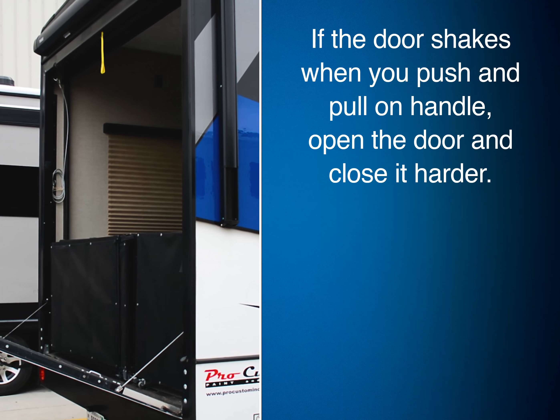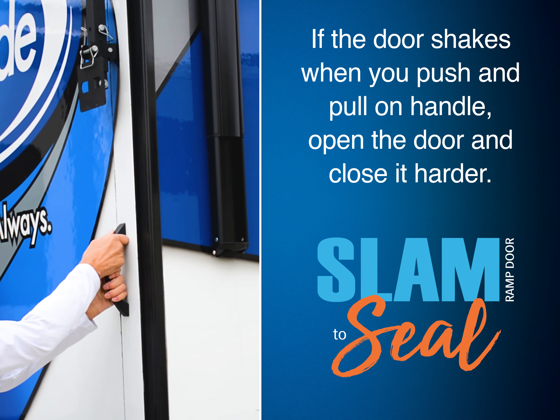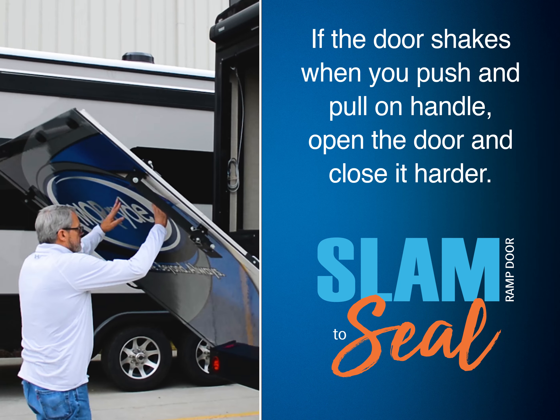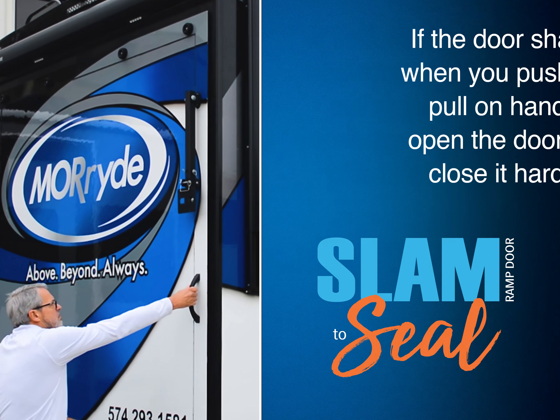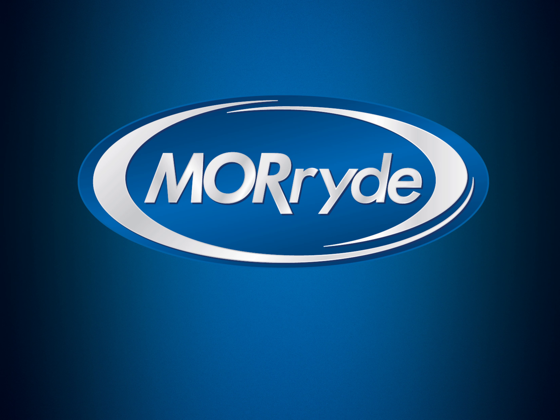The next step is to close the ramp door. Make sure you slam the door to ensure that it's properly sealed. If the door shakes when you push and pull on the handle — similar to the way a car door might act if you don't get it closed all the way — open the door again and close it harder. Taking a few moments to close and properly seal the door will help protect your investment.